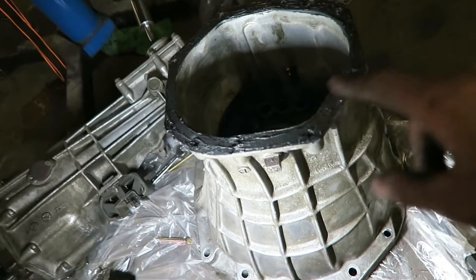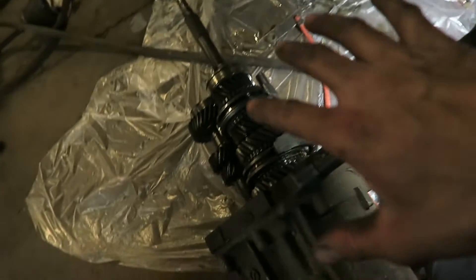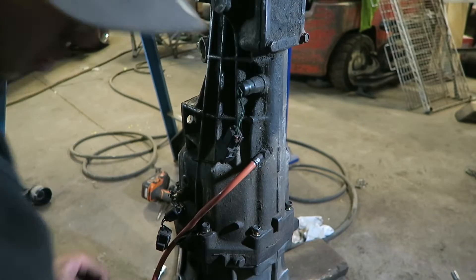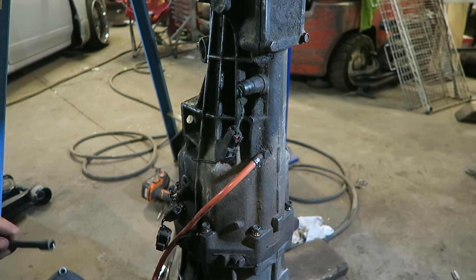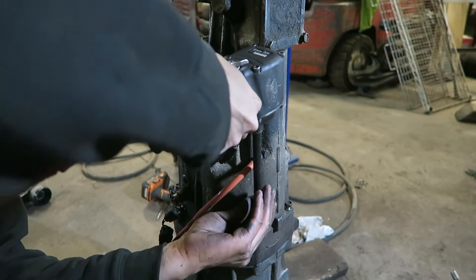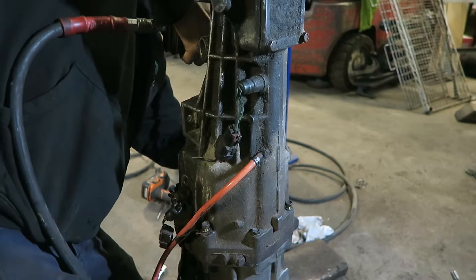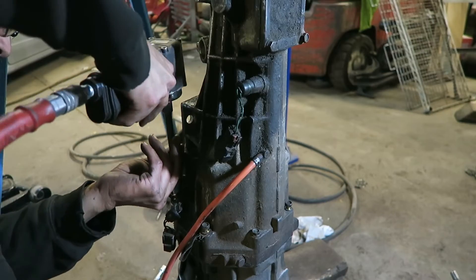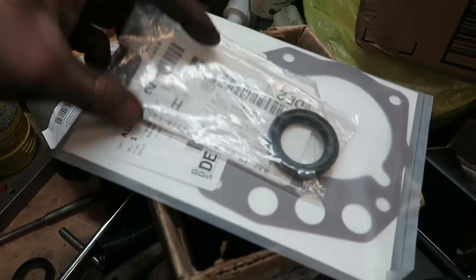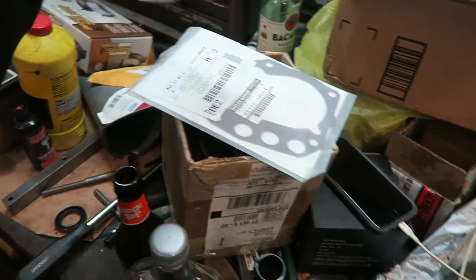Let's get this back together. Just RTV'd the bell housing, gonna go ahead and throw it on the rest of the transmission now. I got brand new Nissan gaskets and seals - this one's a front transmission seal that goes in this cover where the shaft comes out. This is also the gasket for that. The rear seal on the transmission is already in there - I already put that in earlier.